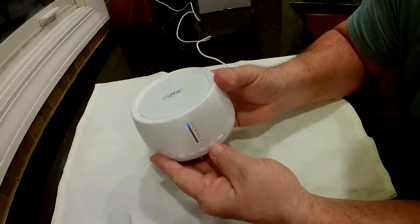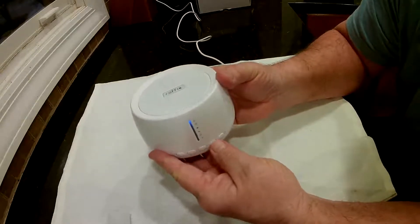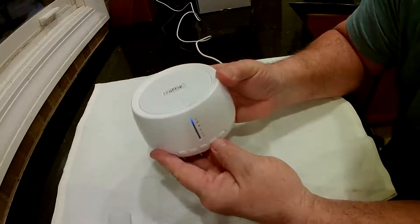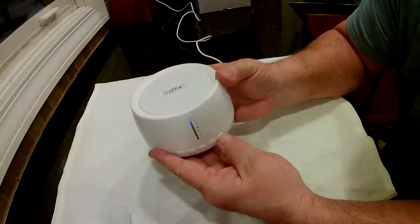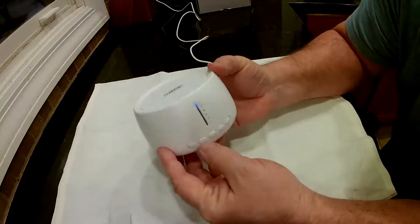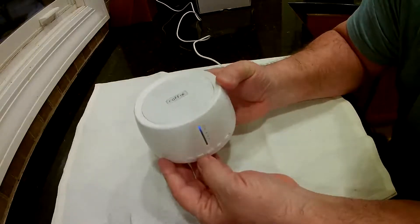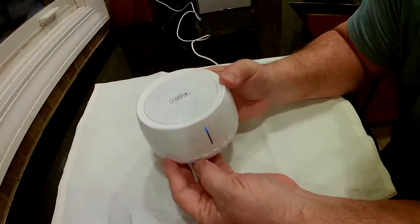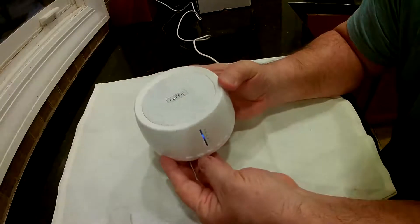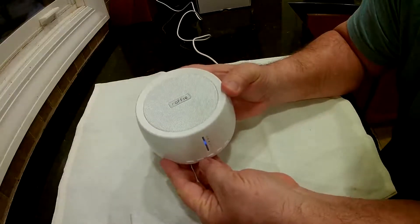If you turn this down you can hear it gets pretty low — you can turn it all the way down and you don't even hear it. And like I said, once you're inside there you can use this button to hear the different fans or switch levels, and then switch inside of that.